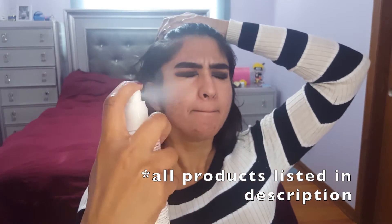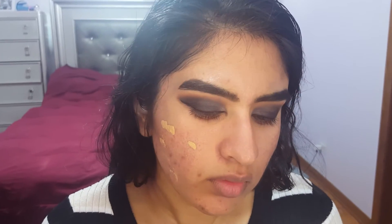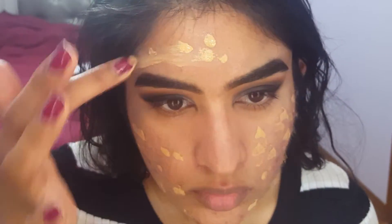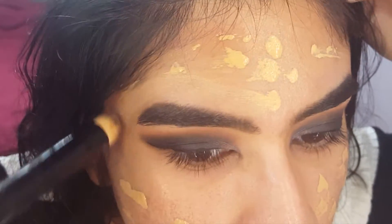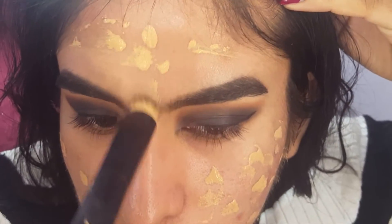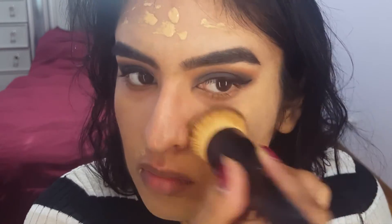I just finished my brows, and now I'm going to go in with some primer. Next, I'm going in with the Makeup Forever Ultra HD Foundation in the shade Y365. I'm just going to dot it across my face and then blend it together. This is a nice medium to full coverage foundation and it looks like your skin, so it's perfect for a glam look like this.